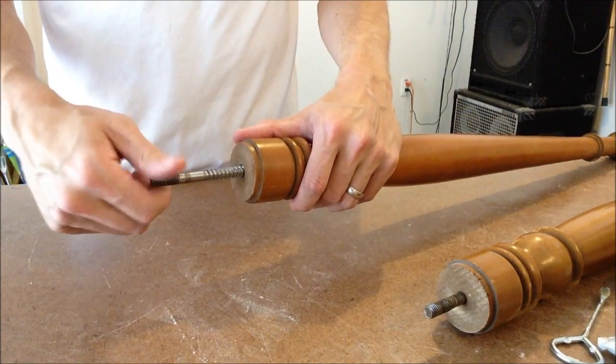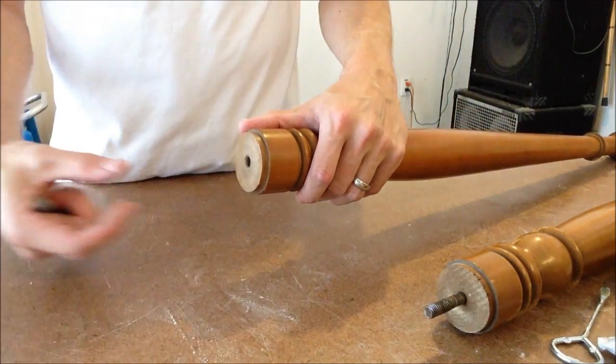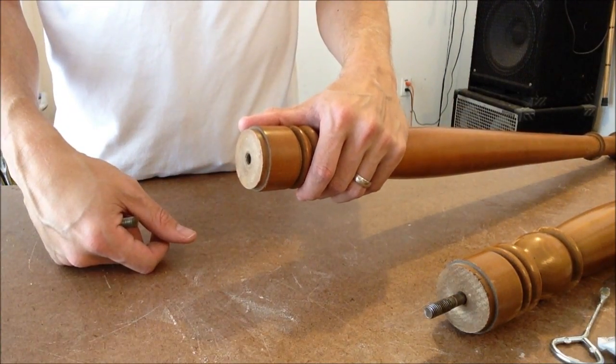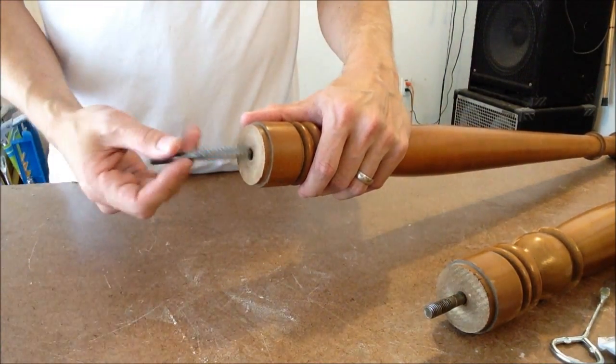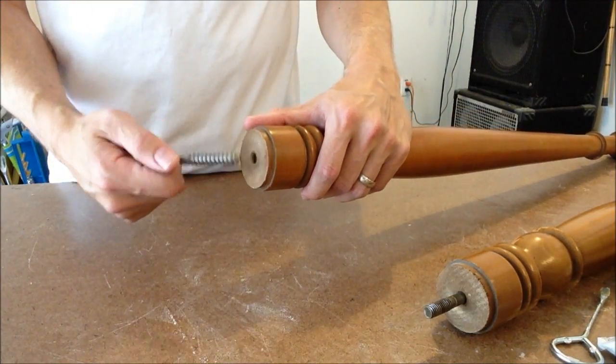Before I knew they unscrewed, I was going to just drill a hole, get a dowel and glue them together. But now I've got a centered hole on both of them, so I can just put this in here with some epoxy.